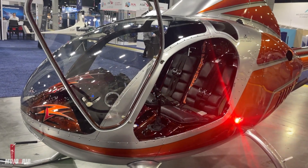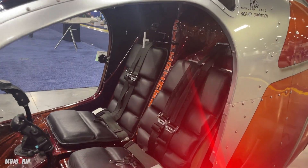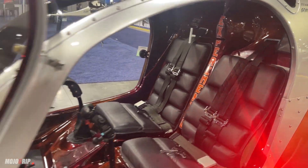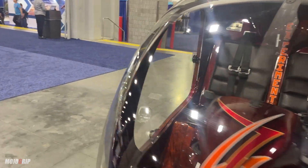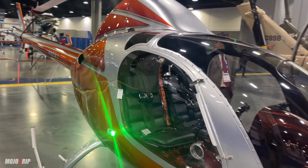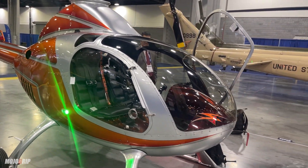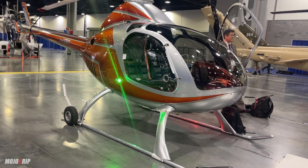As many of you recall, we checked out this same helicopter about two or three years ago at Oshkosh, but at the time it was probably named something different. That's because this helicopter now has a new owner. Let me step back so you can see the beauty of this thing.